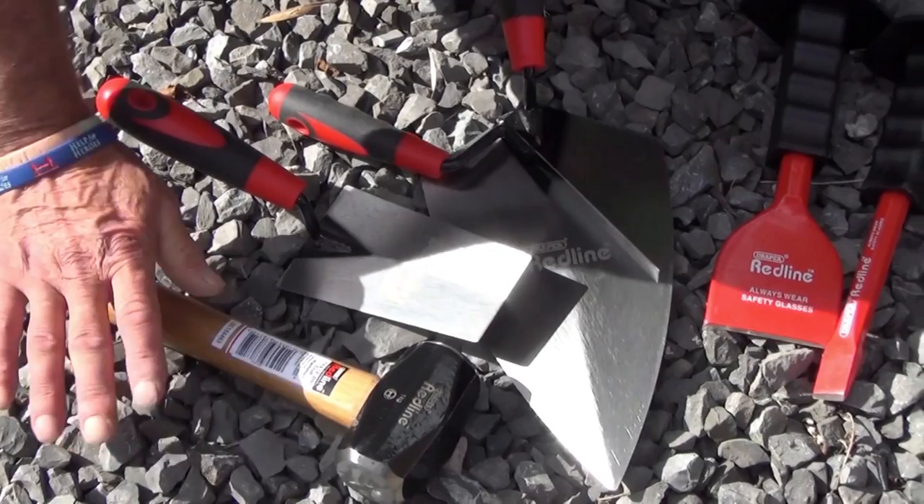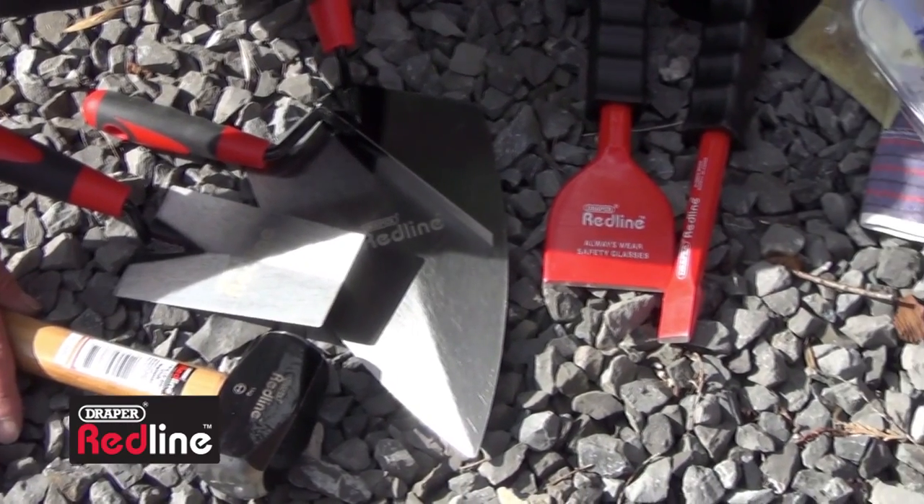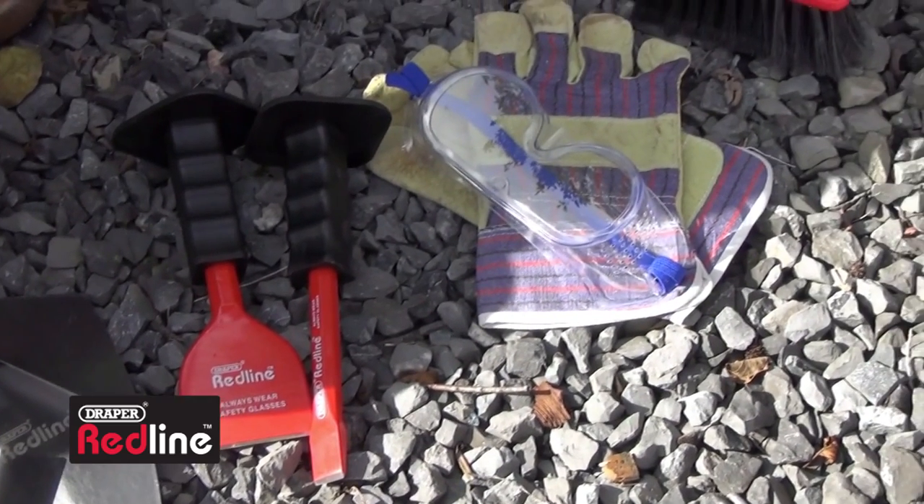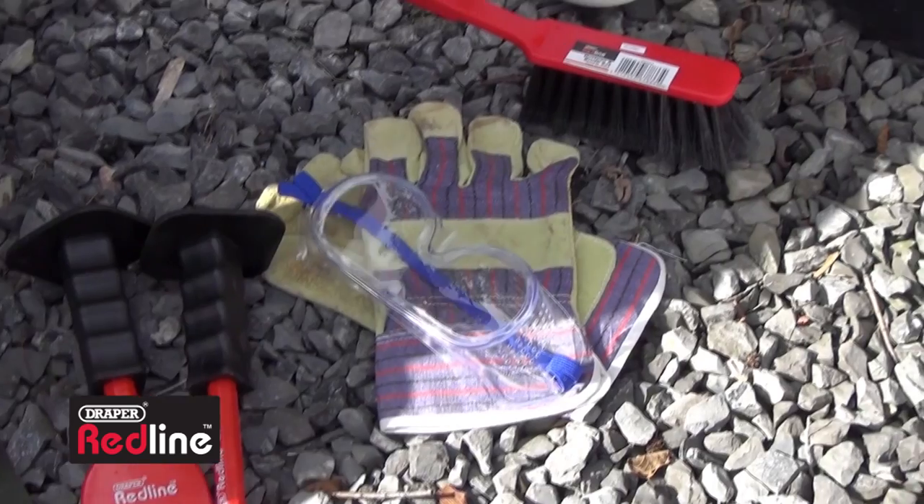Here are some of the tools you're going to need to do the job. You've got a club hammer, some various trowels, bolsters, chisel, and for safety, glasses and gloves.